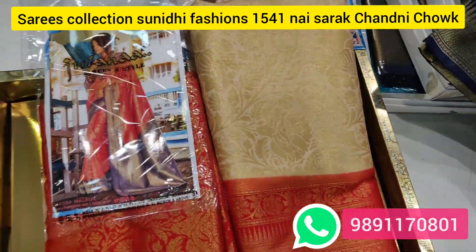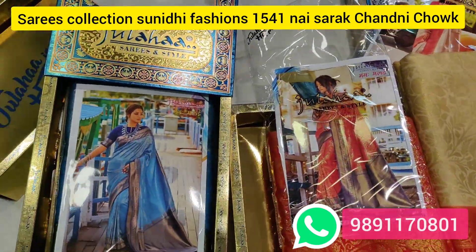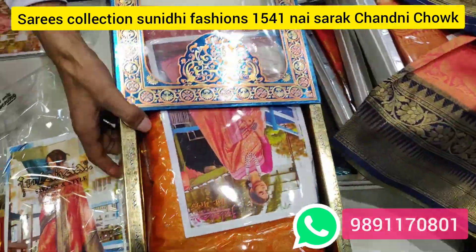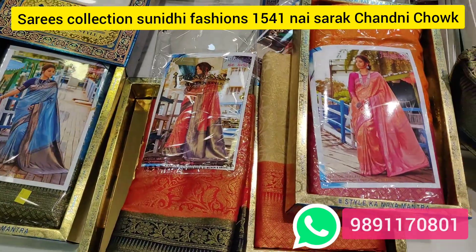There are a lot of varieties. You can call us or contact on WhatsApp. There are also sarees, lehengas, crop tops, and gowns available.